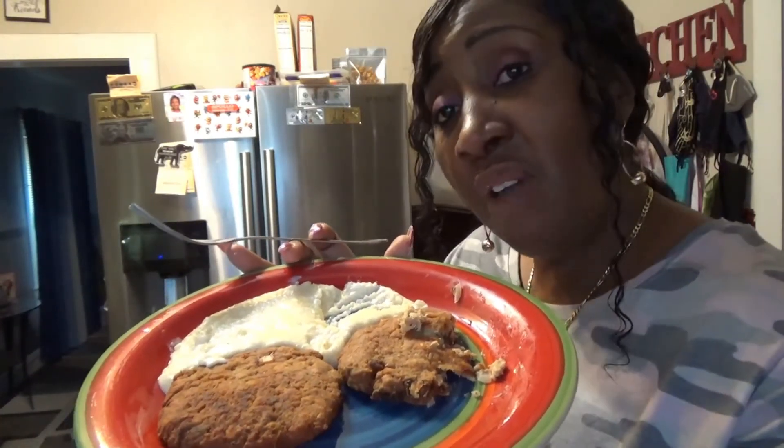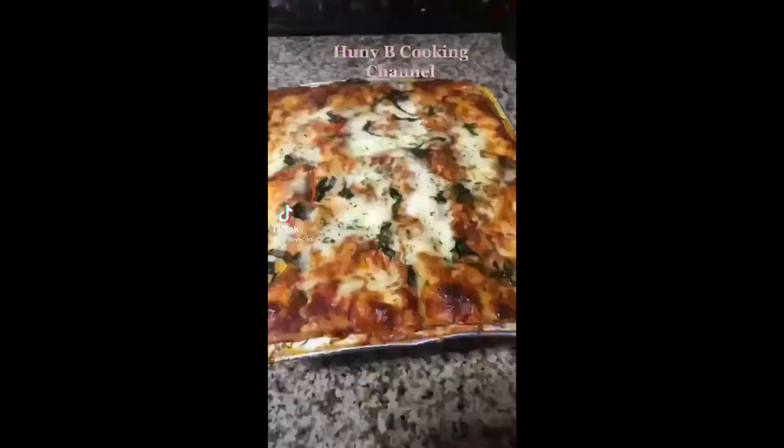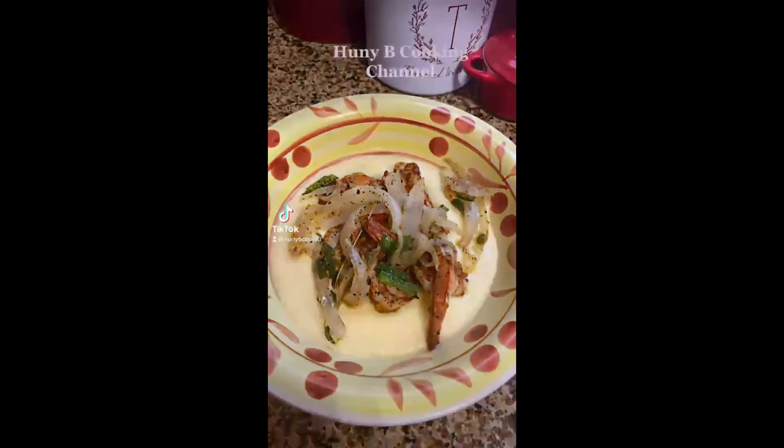Be sure to like, subscribe, and turn on that notification bell. And if you like what you see here, share. Signing off, this is Honey Bee Cool from Honey Bee Cooking. See ya, folks!